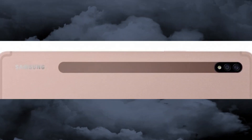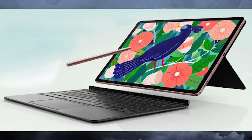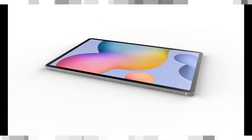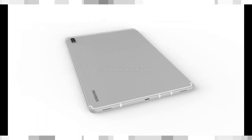The 10,090 mAh battery should be enough for 16 hours of uninterrupted video watching. While the tablet supports 45W fast charging, you will need to purchase the right power delivery charger separately. The Tab S7 Plus is powered by the Snapdragon 865 Plus chipset, which is quite a bit faster than the Snapdragon 855 Plus chipset of the Tab S6 5G from earlier this year.